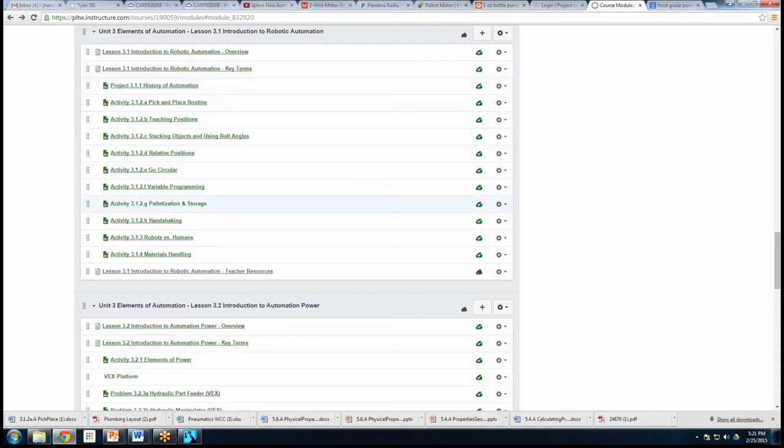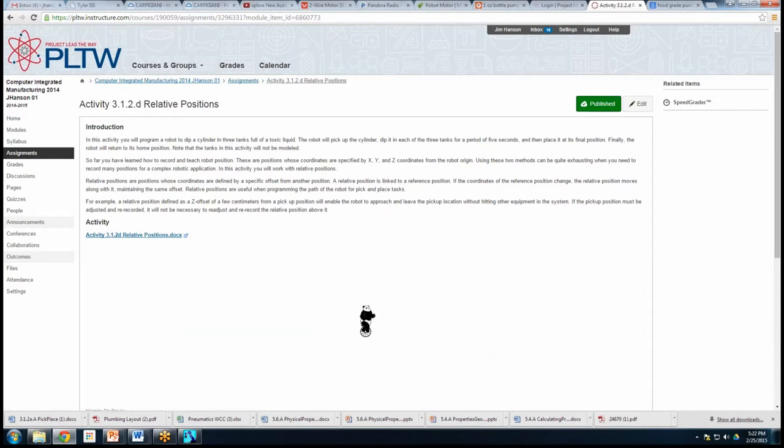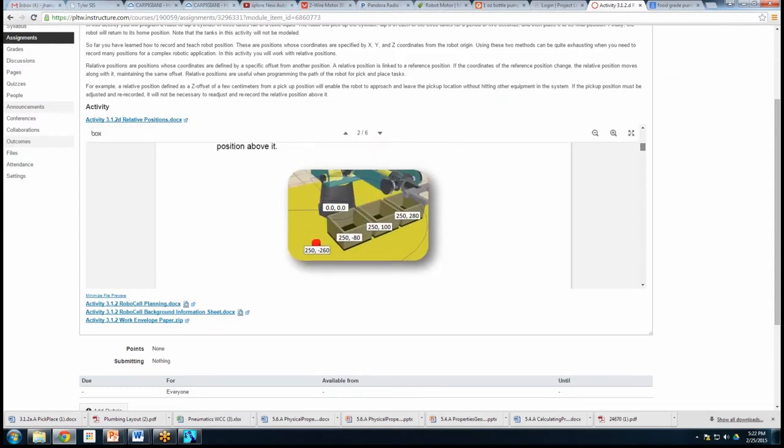You're going to start with a pick and place. Activity B has you teaching positions — instead of moving to positions, you're actually going to teach it using X, Y, Z coordinates. The relative positions concept is a pretty difficult one. When kids get it, they really get it, but a lot of kids just don't. The way Jim explained it is perfect — that's when you'd use it interchangeably with other approaches.